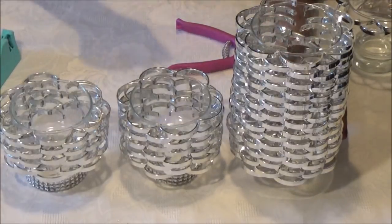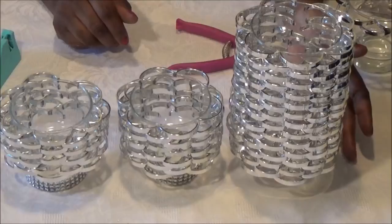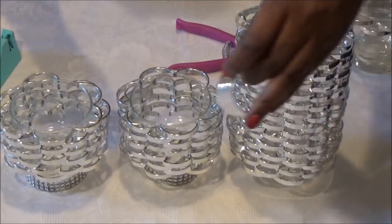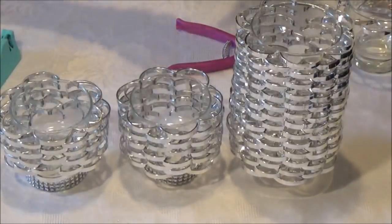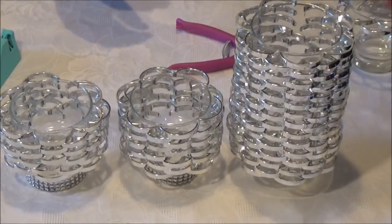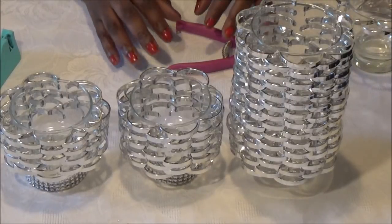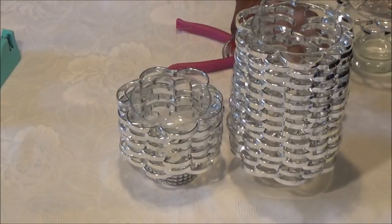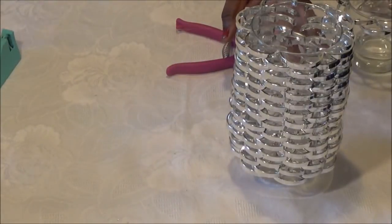Now as I said earlier, if you don't have a candle holder to place under your tall vase, you can improvise. You can use a napkin ring. You can also use a lid from a small jar. You can improvise with whatever you have because you're going to cover it up with your diamond wrap. You can also use it on your small glasses if they're not made the way these are.